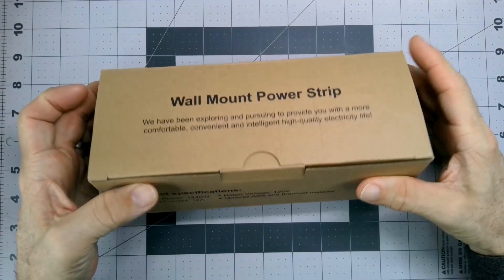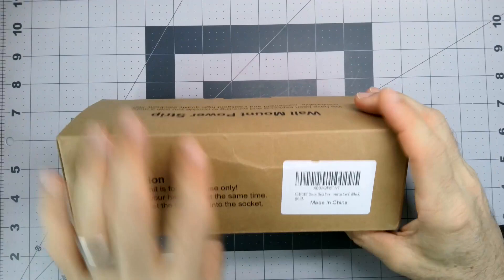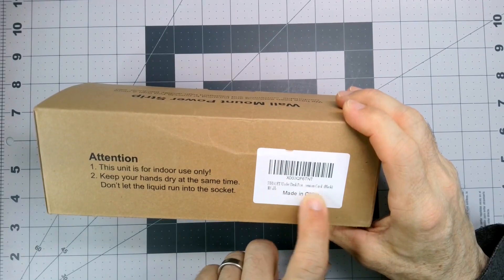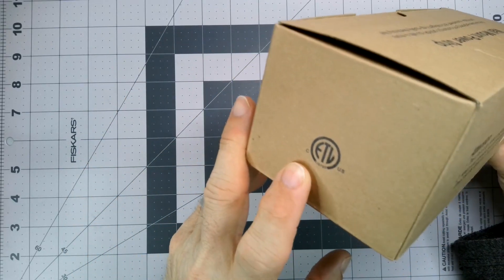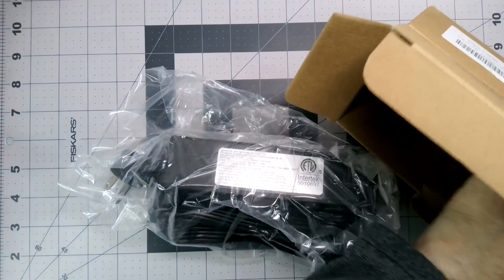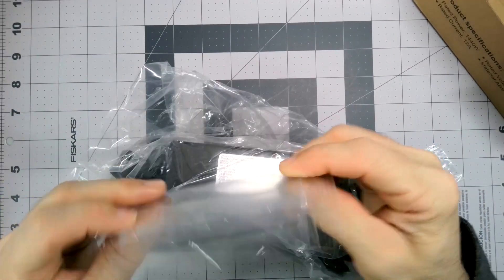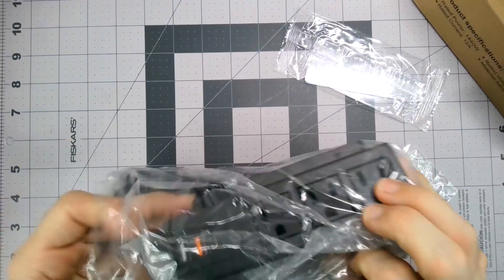I got a wall mount power strip for mounting under the desk, kind of thing. The seller is listed as HHSOET. So it's an under-desk right-angle power strip with a black extension cord, indoor use only. It is ETL listed, supposedly. I'd like to see some sort of laboratory testing listing with my electrical devices. Obviously I know what those are — little mounting screw kind of things.